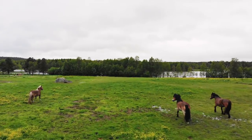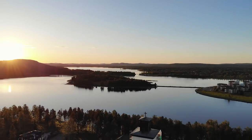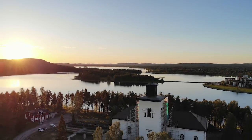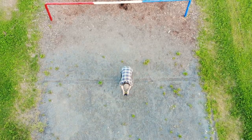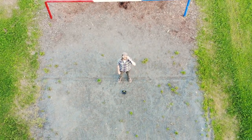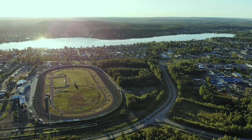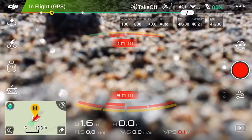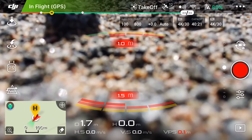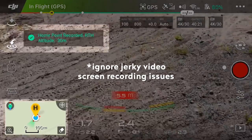Flying this thing is an absolute joy and thrill. It moves smoothly, and as long as you have a good signal between the phone, controller, and drone, it will fly smoothly and accurately. You can leave the controller and it will just hover in the air, even in reasonable wind. If you do lose GPS positioning in areas with low reception, the drone will start drifting with the wind. It is smart though — it will record the home point so you can simply tap an icon on your phone to tell the drone to return to its home position.